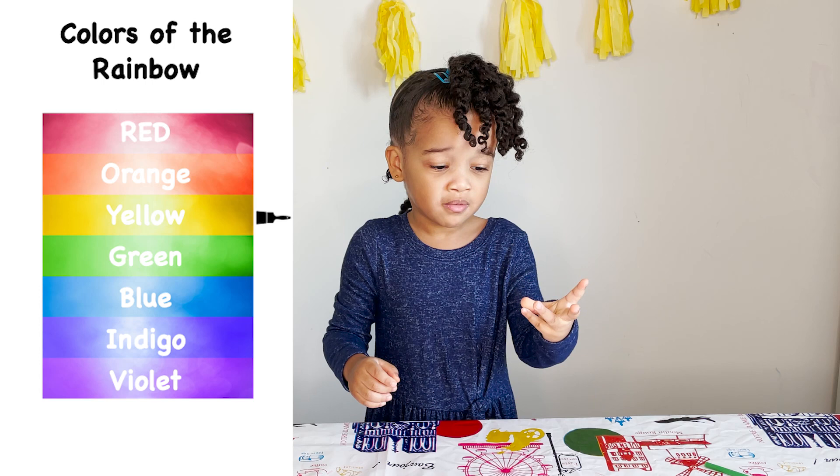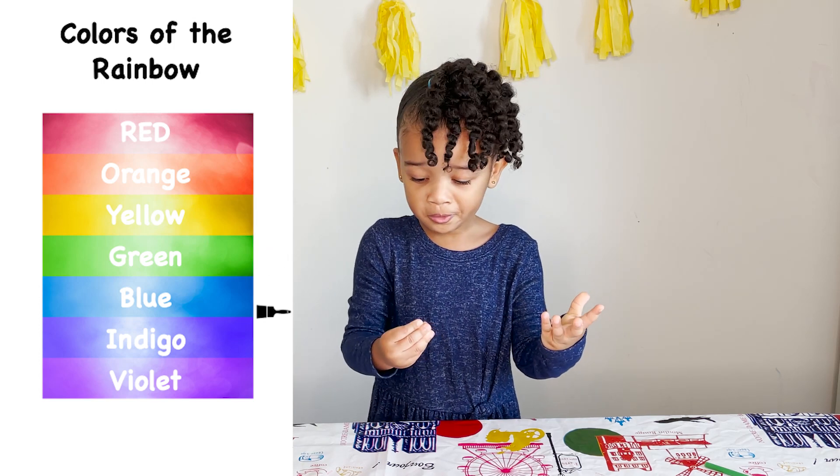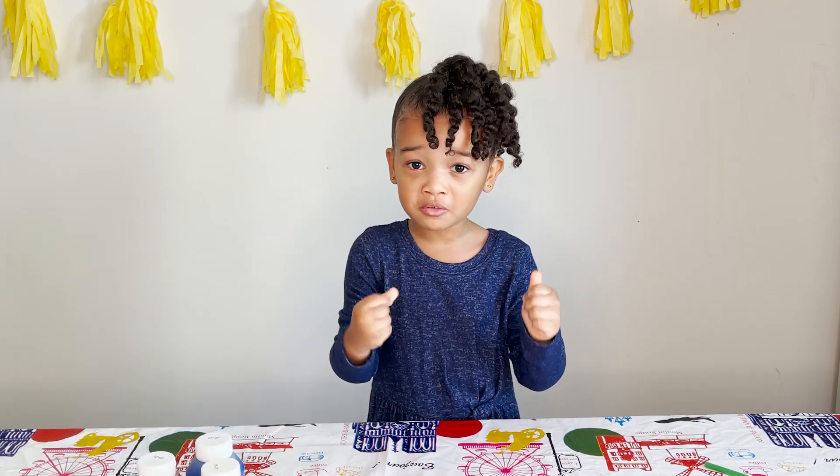Red, orange, yellow, green, blue, indigo, and violet — also known as purple.